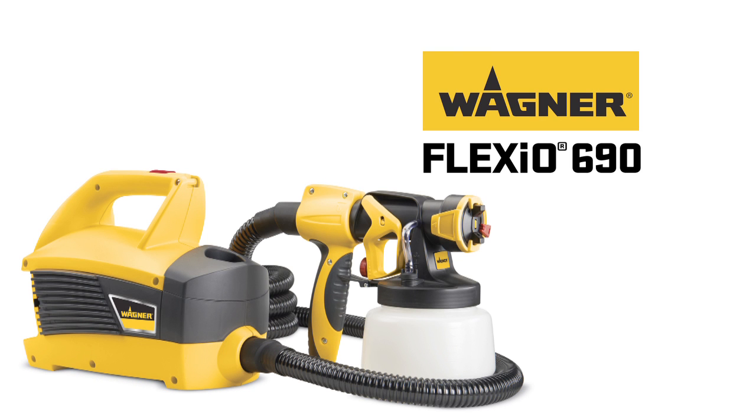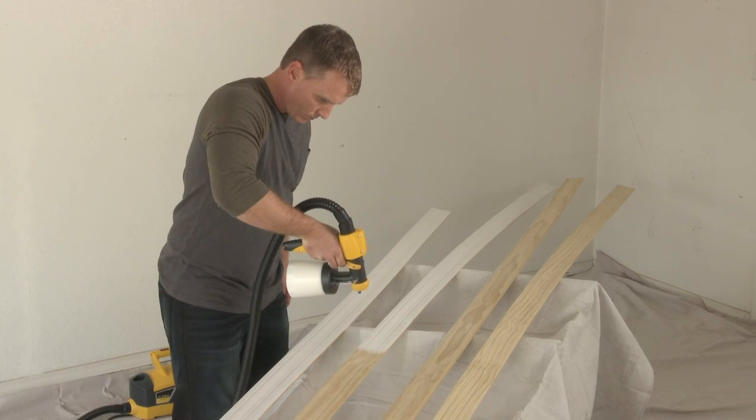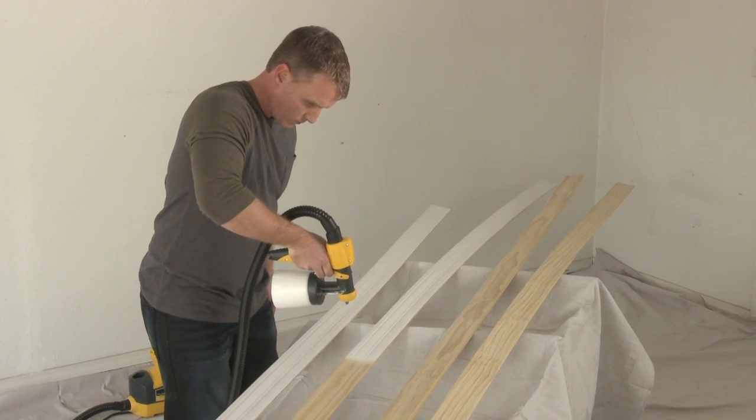The Flexio family of sprayers is the only line of indoor-outdoor sprayers that deliver unmatched power and control for all painting projects.